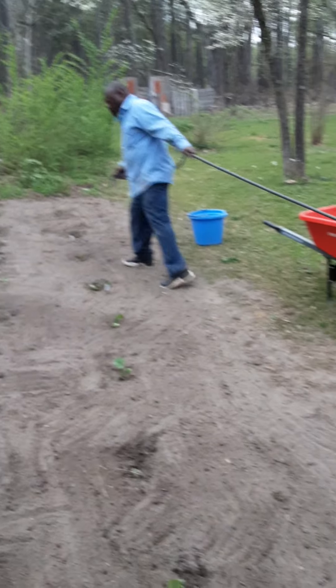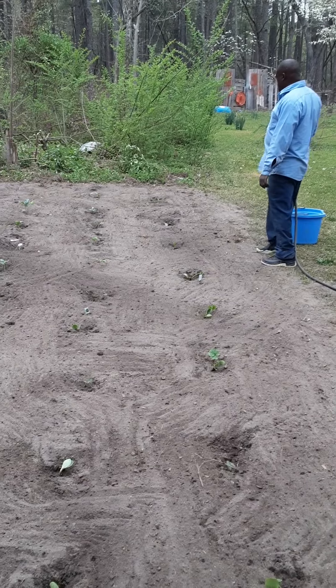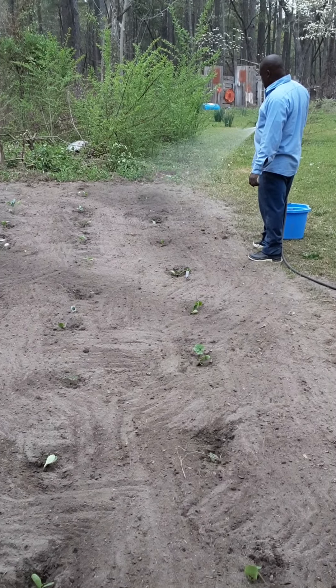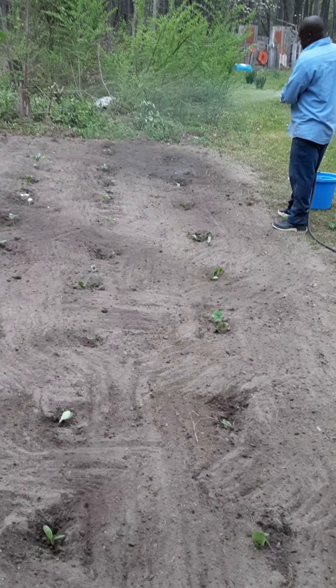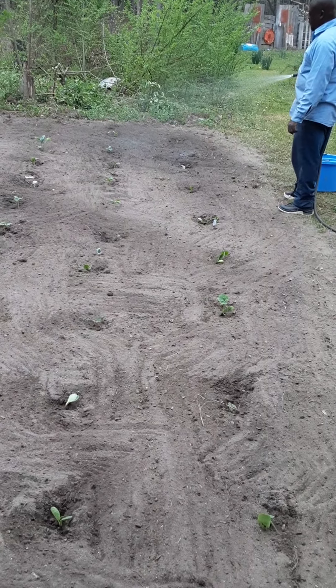Boys and girls, we're getting ready to water the garden. So you've got the holes — now we're going to water. And remember, the three things that a plant needs are soil, water, and sun.